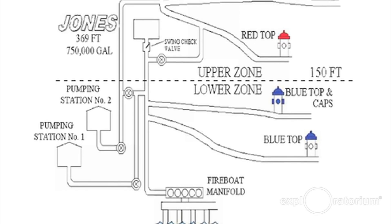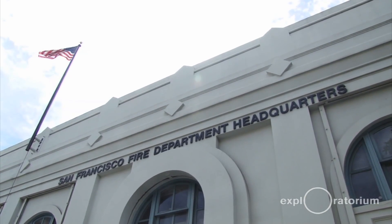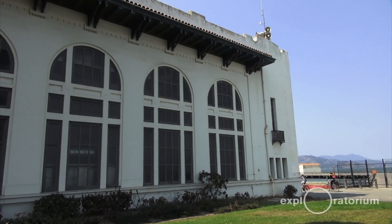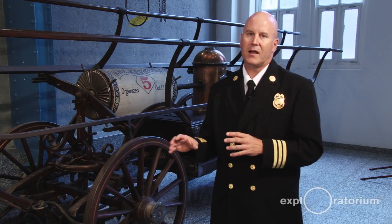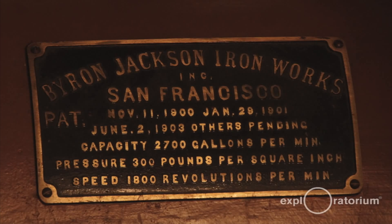The auxiliary water supply also has two pump stations. One of the pump stations is the building we're in — this is pump station one, which is now our fire department headquarters. The other is pump station two, over by Aquatic Park. Once those tanks are emptied out, we turn on these pump stations. Both of them have tunnels that run to the bay, and they suck up seawater and pump it throughout the system, giving us two pump stations with an endless supply of water.